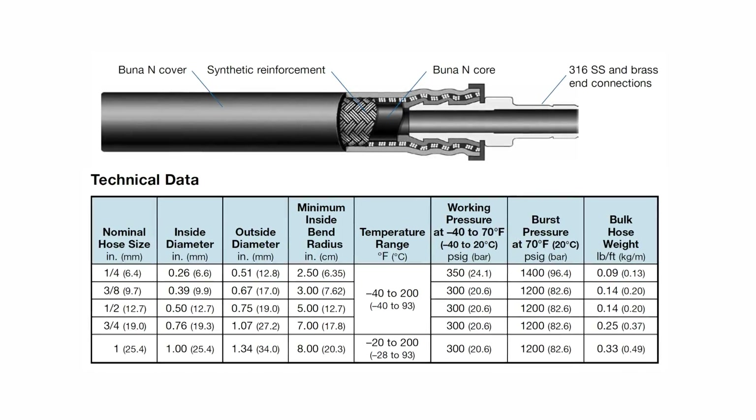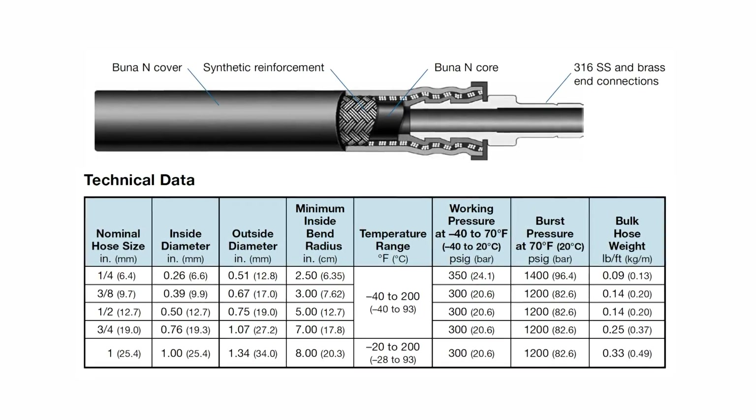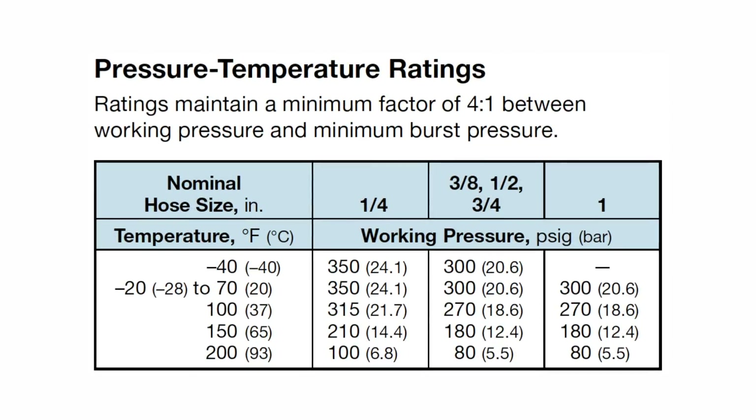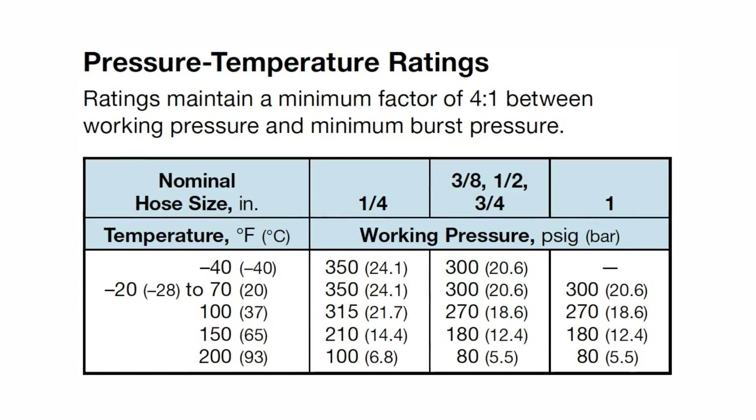Working pressures range from 350 PSIG for quarter inch hose to 300 PSIG for all other sizes. Keep in mind that working pressures lower as system media increases in temperature.